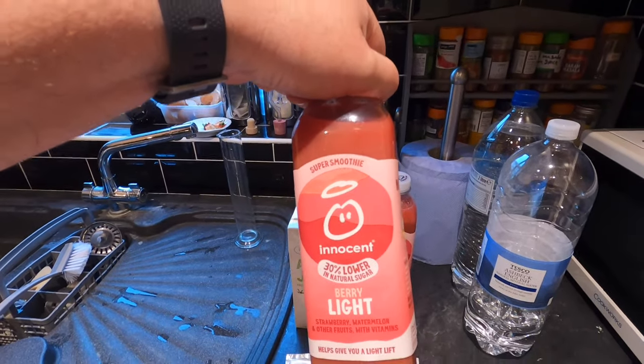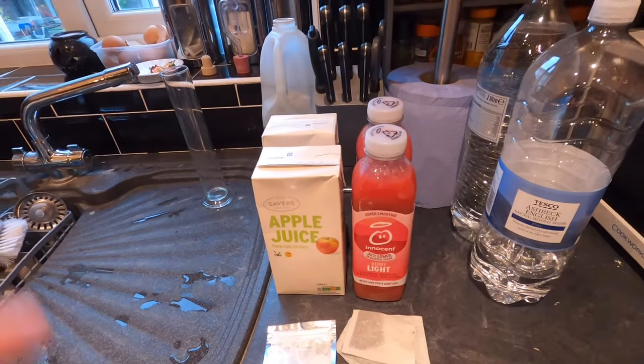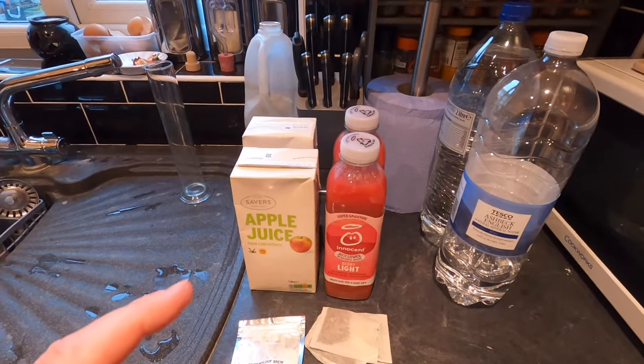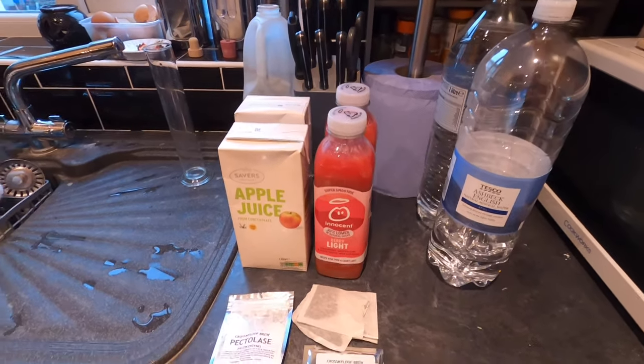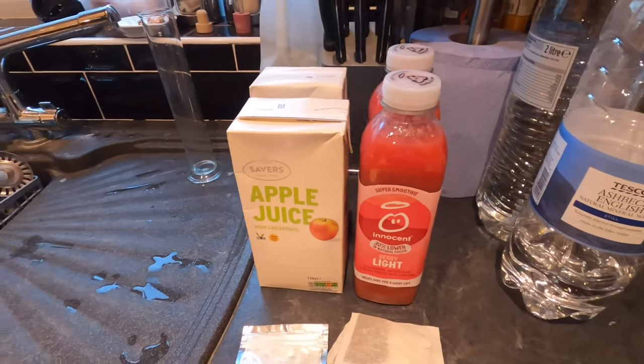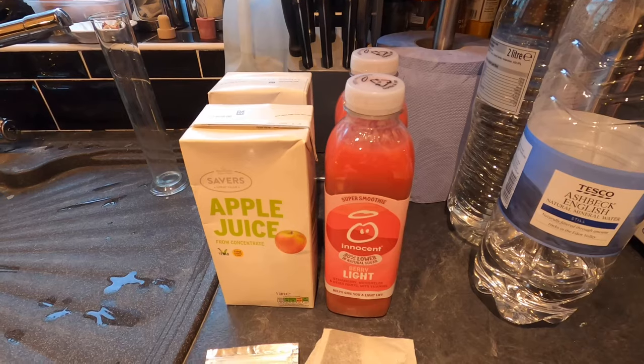So I think this is going to make a very, very tasty cider. I'm using the Turbo Cider method, which means I'm not using actual fruit, I'm using juices. Check out the Facebook group Turbo Ciders for All if you want to read more about Turbo Ciders — they're a lot quicker than making ciders from the fruit itself.